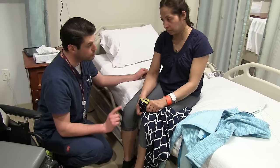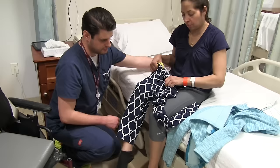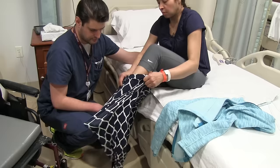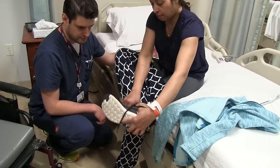Are you comfortable with reaching down over the foot, or would you rather cross your leg? I'm fine. Okay, beautiful. Good — now we're going to work on putting our shoes back on.